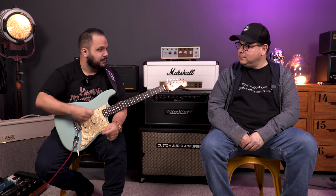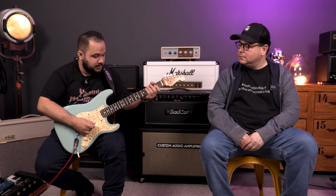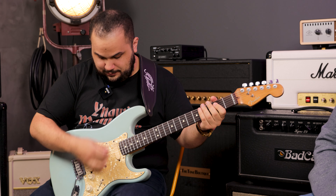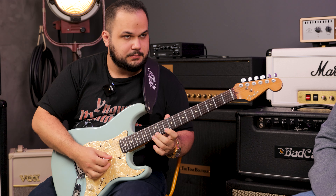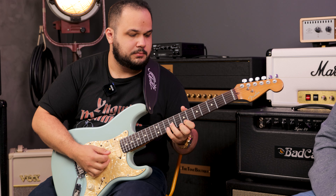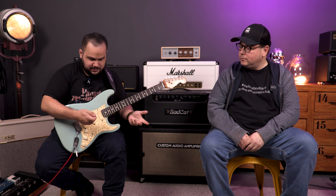Excellent! Did you hear in the playing what I was describing? Here at the bridge it sounds very much like a humbucker, really reminds you of a humbucker. When I go to the neck... you can feel that it's a single-coil — it has the single-coil dynamics. It's fuller at the bridge and a little more open with a bit more high-end at the neck.